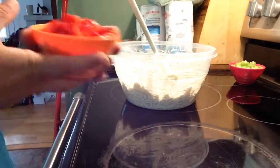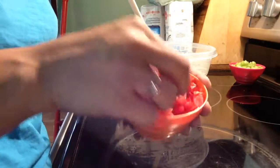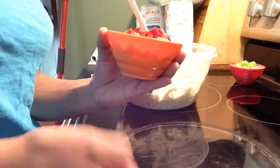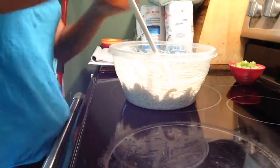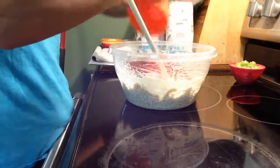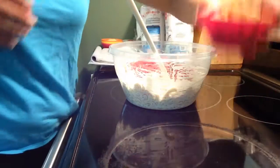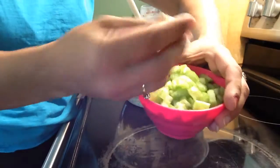Now your final ingredients: one cup of chopped red pepper, really, really small, and one cup of chopped up celery.